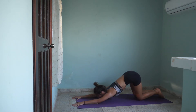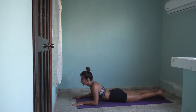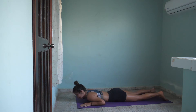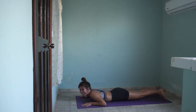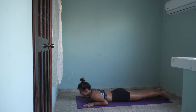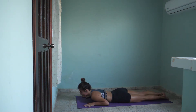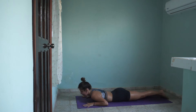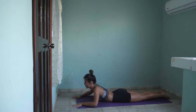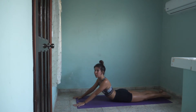Inhale and exhale — release everything, come lying down on your belly again. Beautiful job everyone, very well done. Inhale, extend your arms in front of you again, and we will go through that low plank to sphinx transition again.